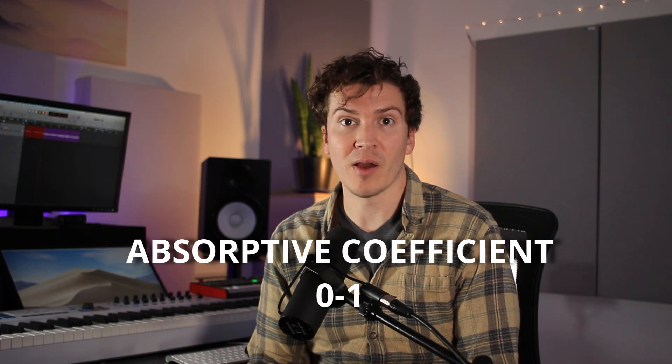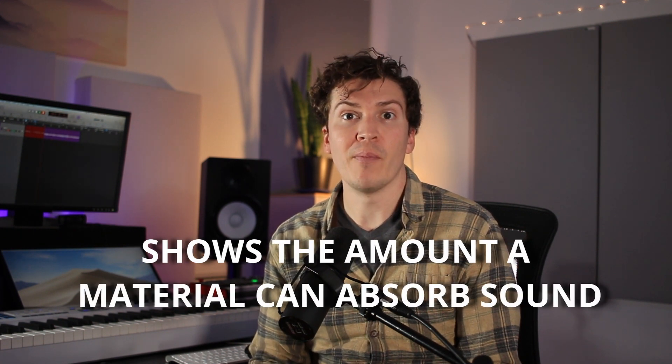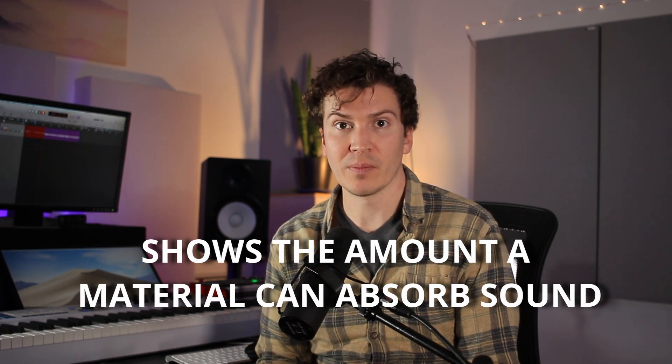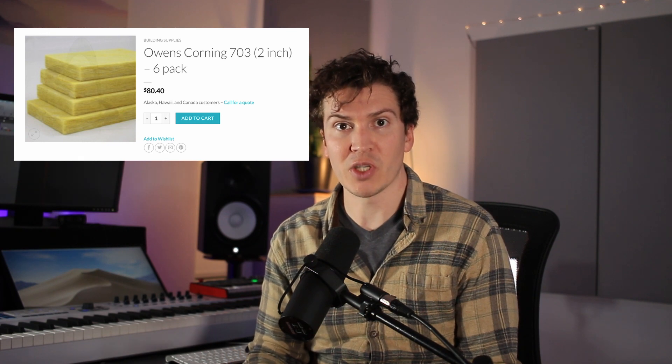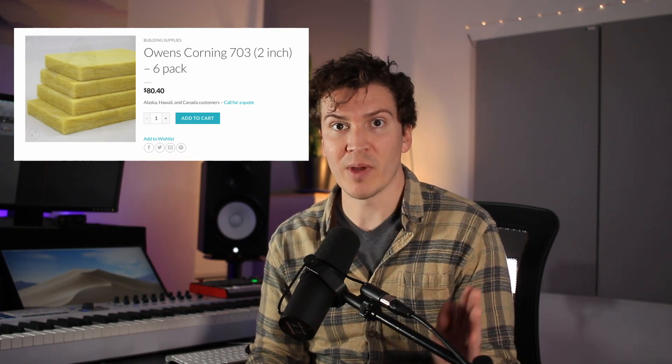The absorptive coefficient is a number from zero to one that measures how much a material absorbs sound versus reflecting it. Some coefficients are in the 0.95 range and some are actually above one — a value of 1.0 means the material absorbs 100% of sound, while something like 0.2 is very reflective. Values above 1.0, like 1.14 or 1.15, occur because the insulation has sides and edges — it's a three-dimensional product, so the traditional two-dimensional surface area ratio doesn't fully apply. Don't let that trip you up too much.